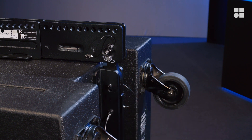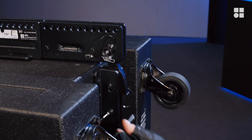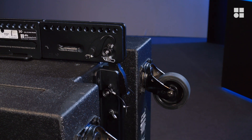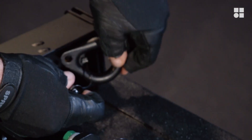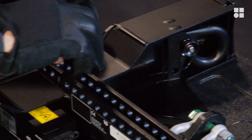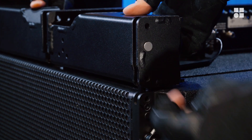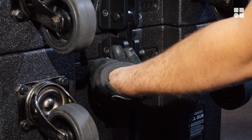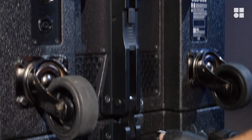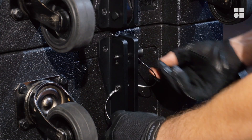Disengage the rear hook of the flying frame. Unpin the load adapters and store them. Detach the front links from the frame. Disengage and store the rear link. Don't forget to store the pins.